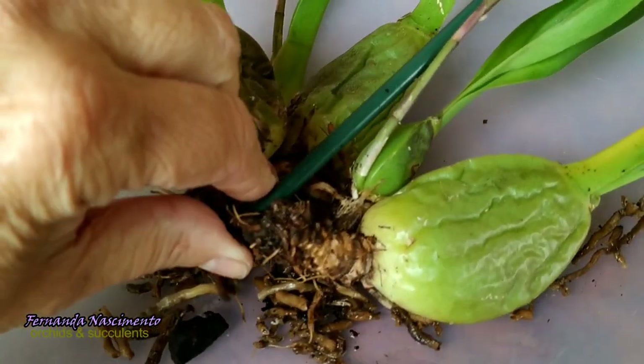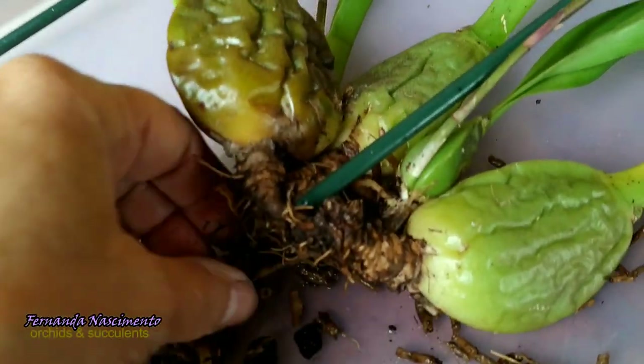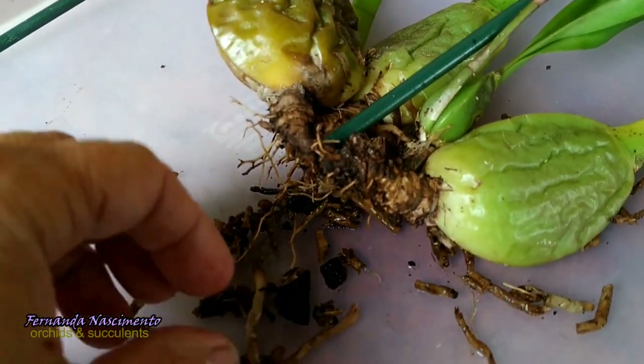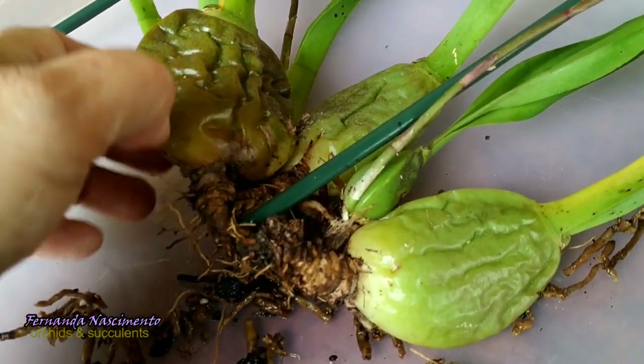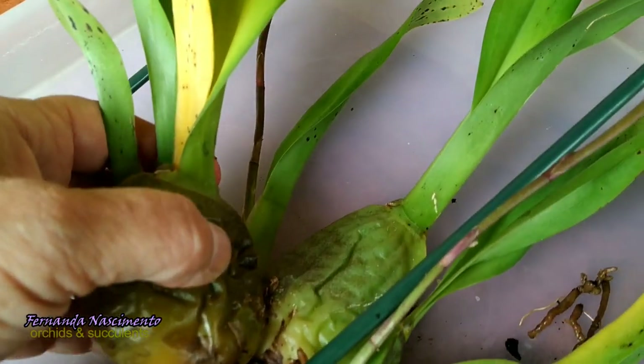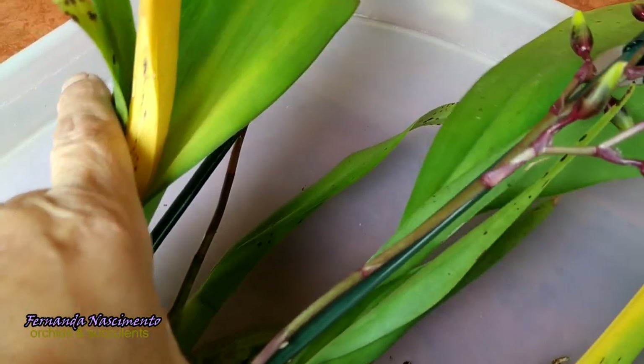I had changed the medium early in the spring and she had had reasonable roots at that time. My Bretonnius, also in the Oncidium Alliance, had had the same treatment at the same time and they are good now. So what happened to this one?